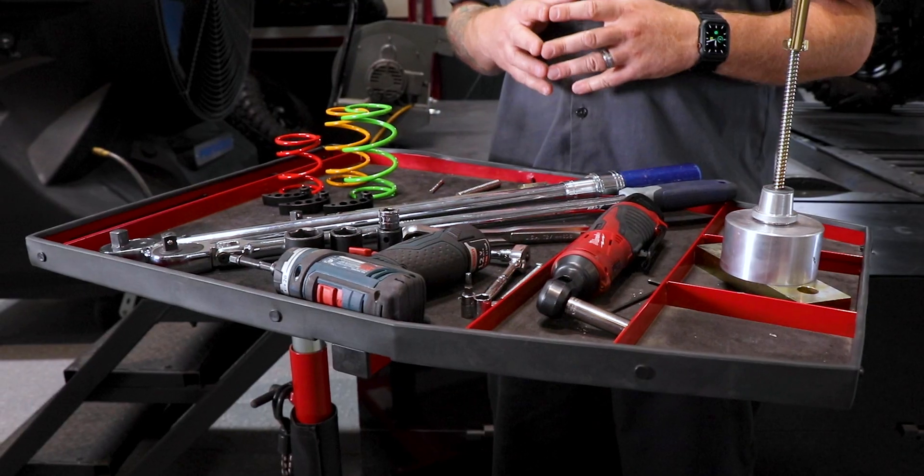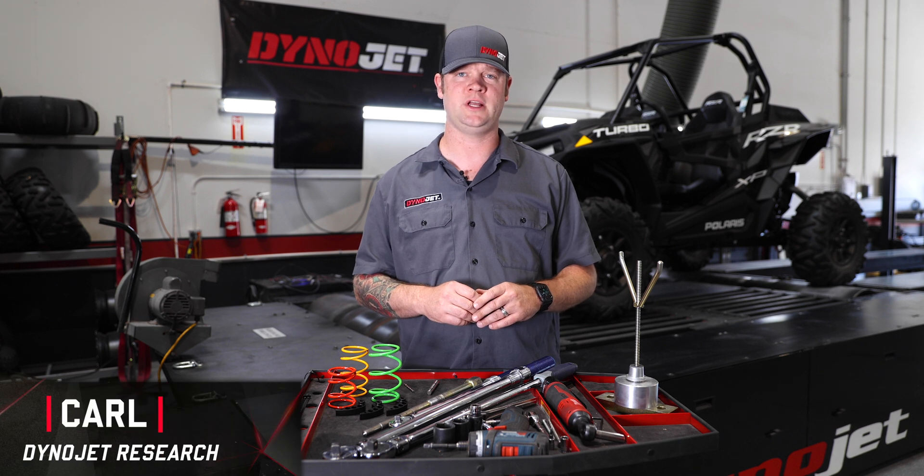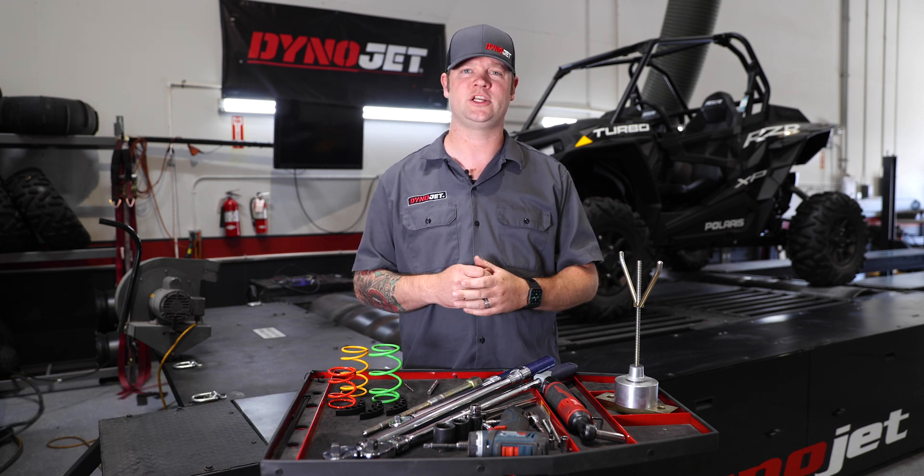Installation of a clutch kit can be quite intimidating. As you can see, there's lots of tools and parts that go along with it. I'm going to show you step by step how to install the Dynojet clutch kit in this Polaris XP Turbo.